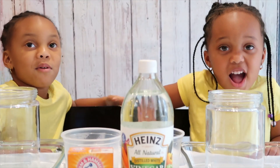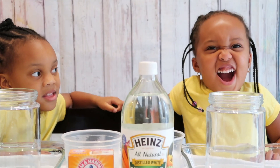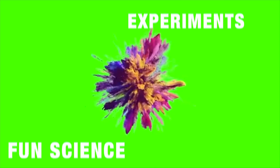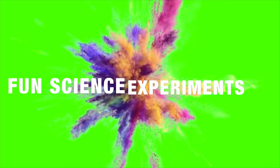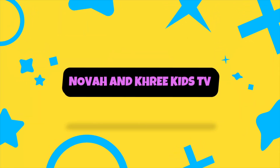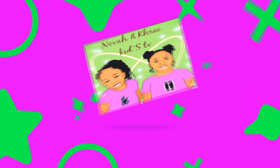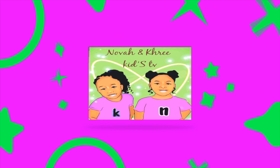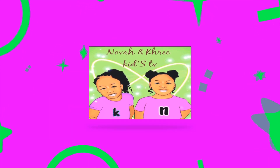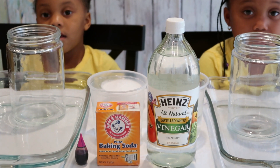Welcome to Melbourne Creek Kids TV! We're going to make hot lava. Today, the girls will be making hot lava.